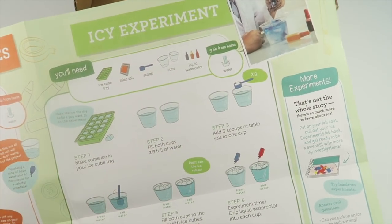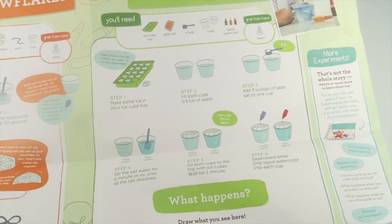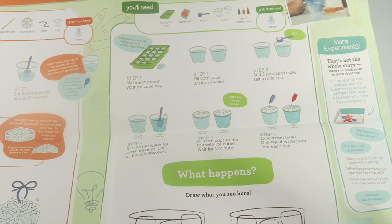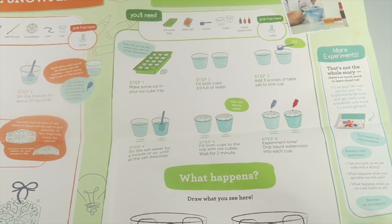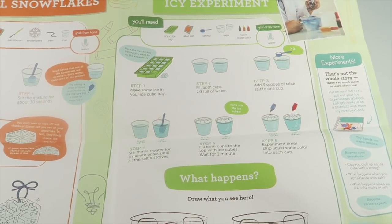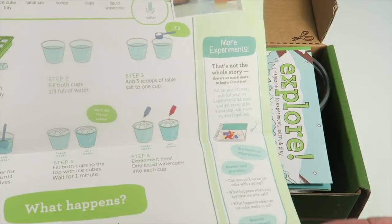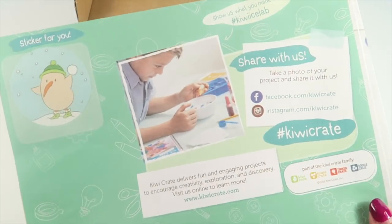For the second project, you only need water. You're going to draw up food coloring in fresh water and salt water with ice cubes, and you're going to document what happens and what the differences are. There's also a little section for more experiments to do after this one.